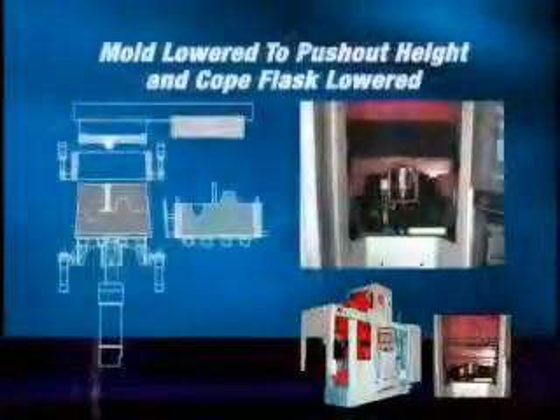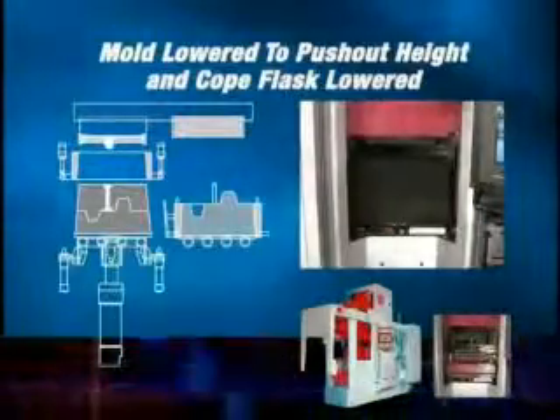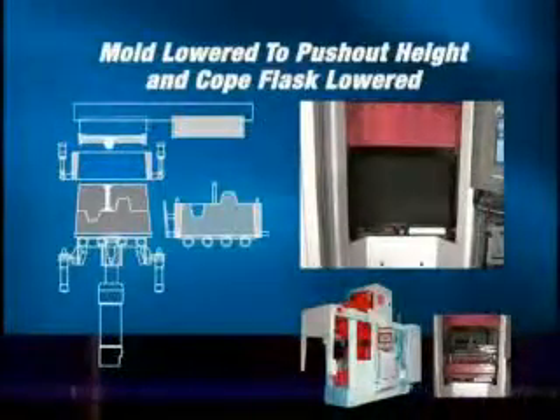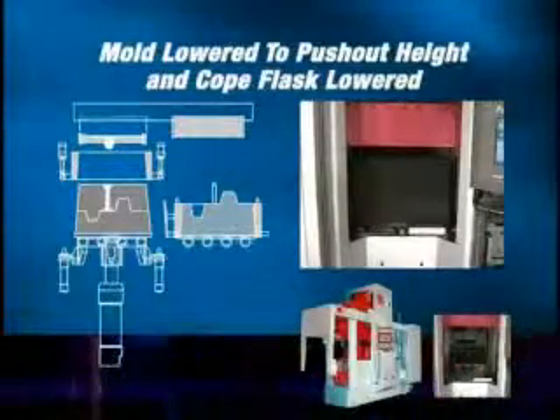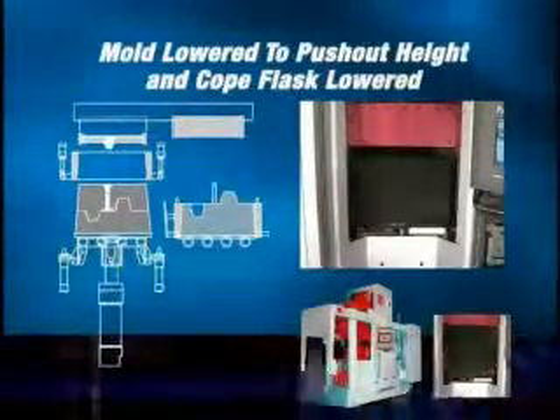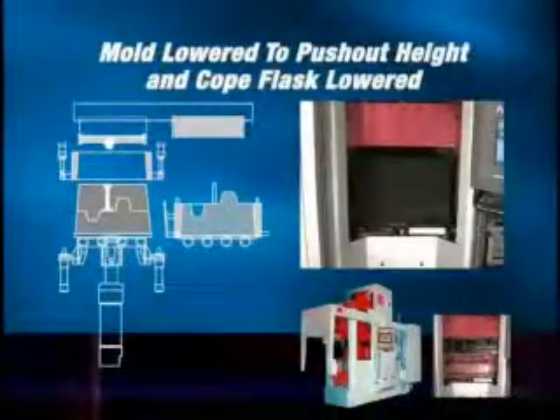The finished mold is lowered to push out; the rollover cradle moves the filled drag flask into the squeeze station, pushing the finished mold onto the mold handling system. The cope flask is lowered away from the squeeze head and positioned to begin the next mold creation sequence.